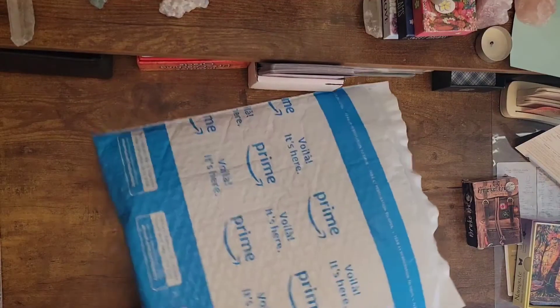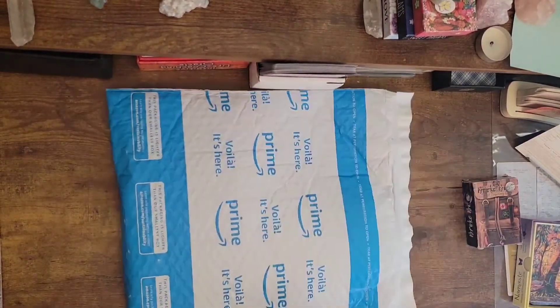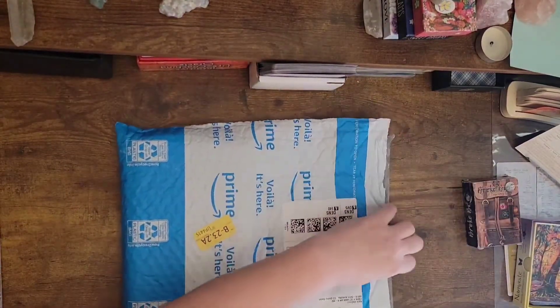Welcome, soul family. We have a new deck to unwrap. I'm so excited. I'm pretty sure this is a shadow deck or like a self-growth kind of deck here.